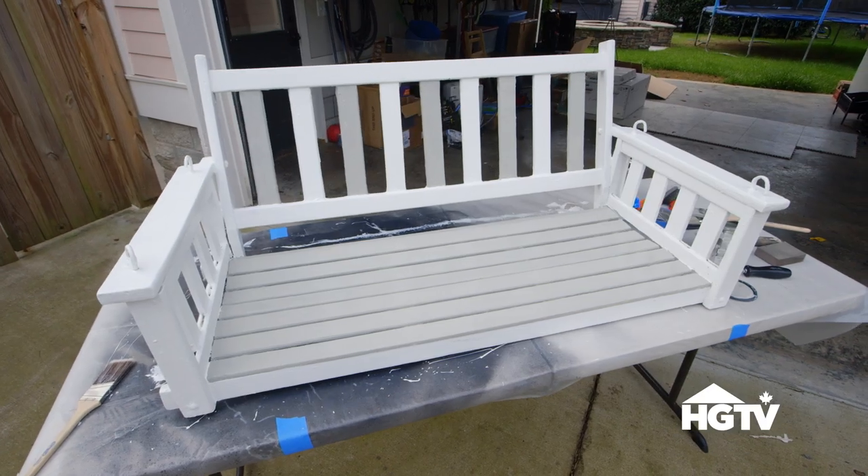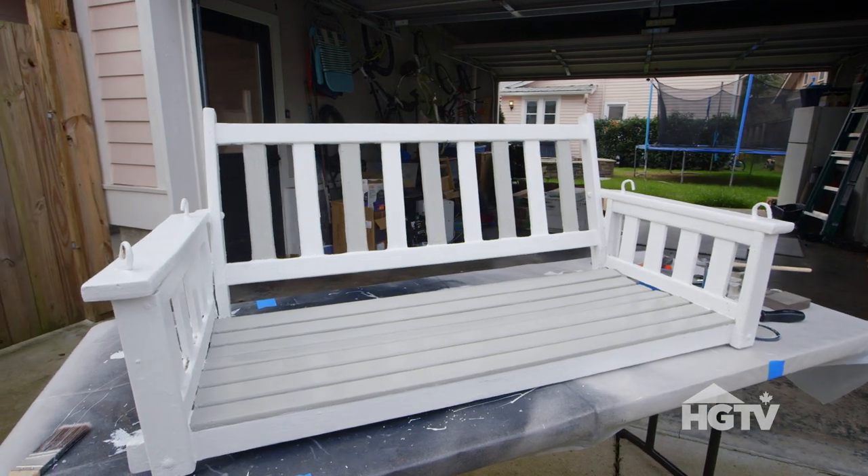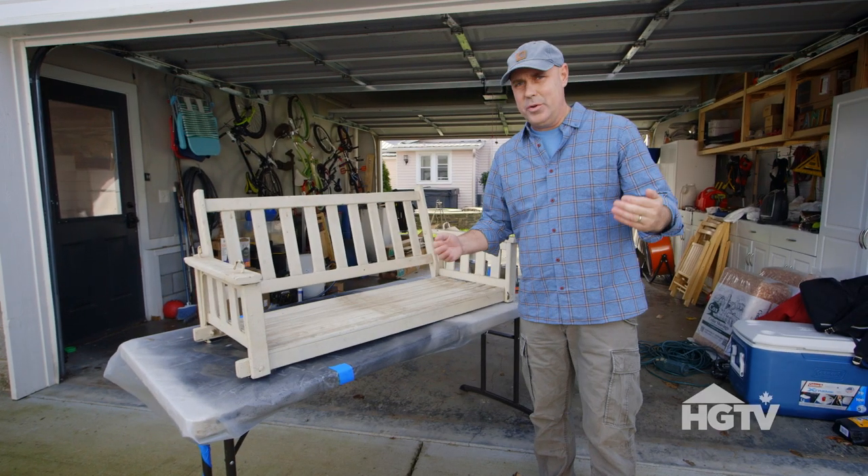Hello everybody. Today I'm going to show you a project we're very excited about. It's not a crazy difficult one to do — that's why I'm doing it and not Courtney.